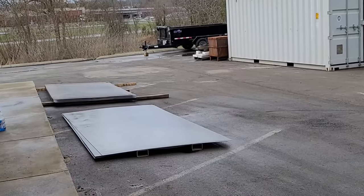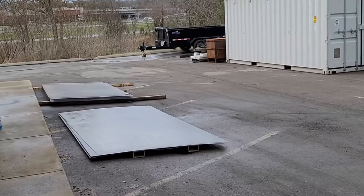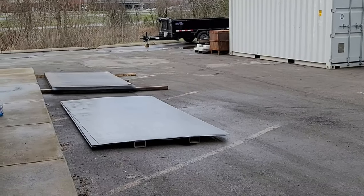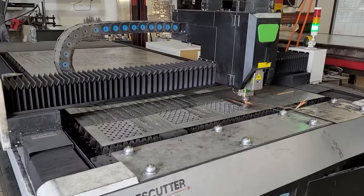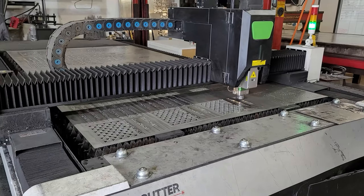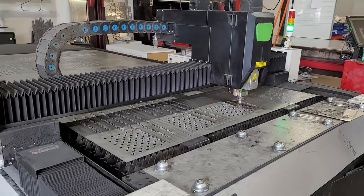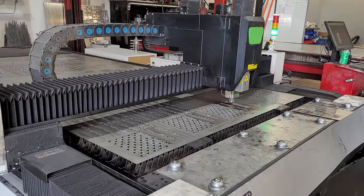Every design here starts out with these giant sheets of steel, and they vary in thickness depending on the order and what the customer is looking for. Once the design is decided on, it goes into the computer and this machine cuts it out. I don't know about you, but I could watch this thing for hours — it's pretty cool.